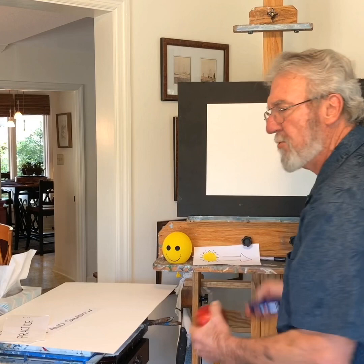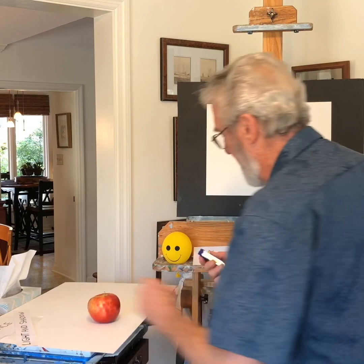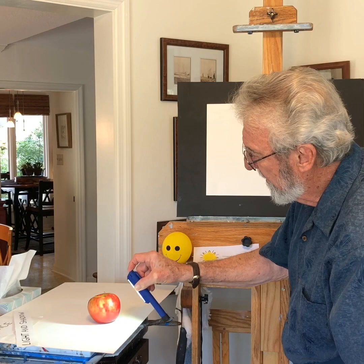Once you try that, go to the refrigerator and maybe pick up an apple — it's about the same shape as Mr. Happy Face. And this is your light source, it's a flashlight. Look what happens: it creates a shadow. It almost becomes alive.